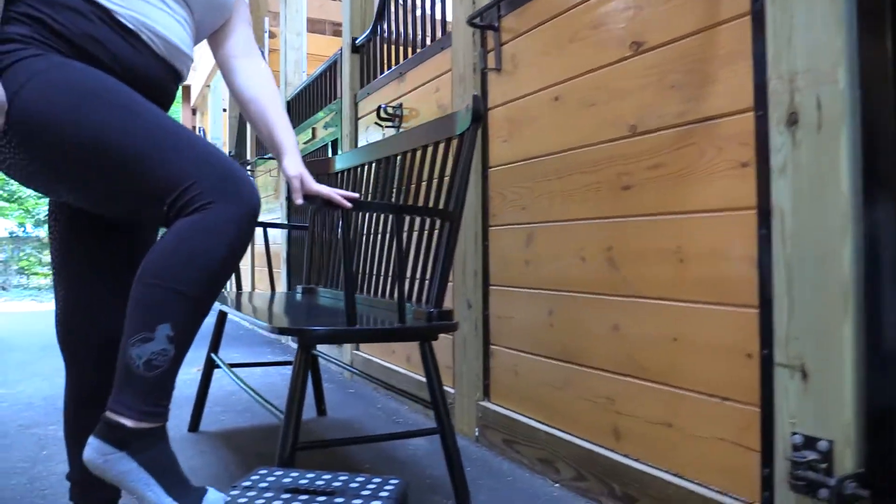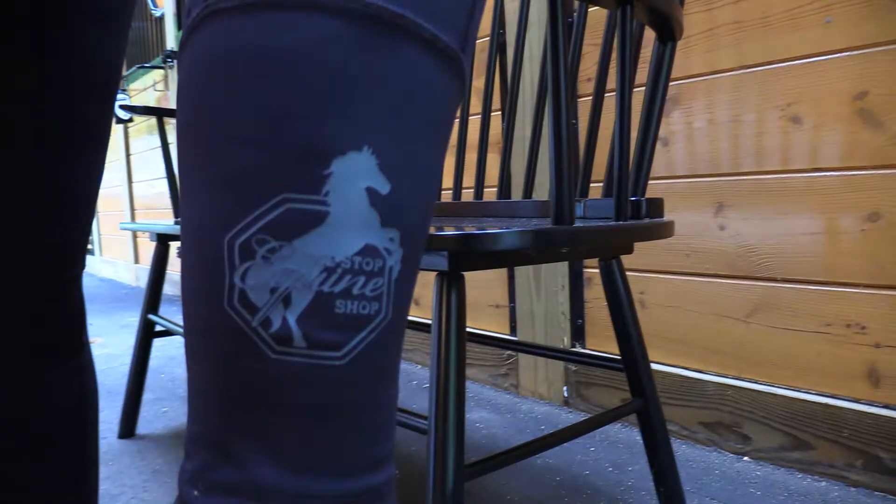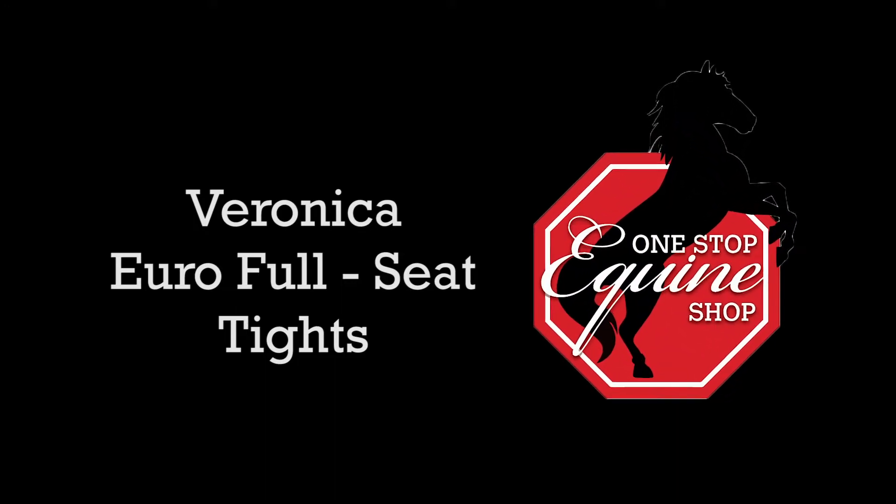For cool comfort and security in the saddle, we recommend the Veronica Euro full seat tights, exclusively from One Stop Equine Shop.